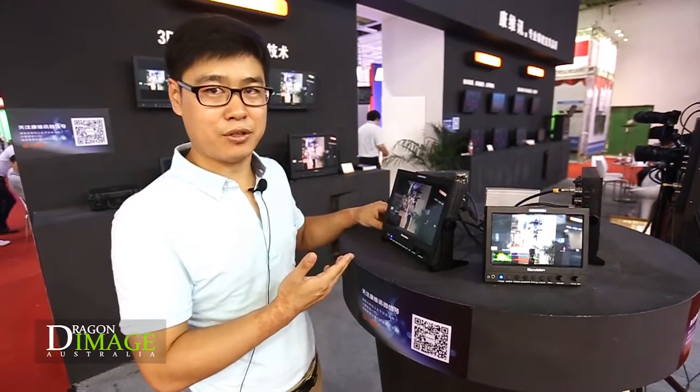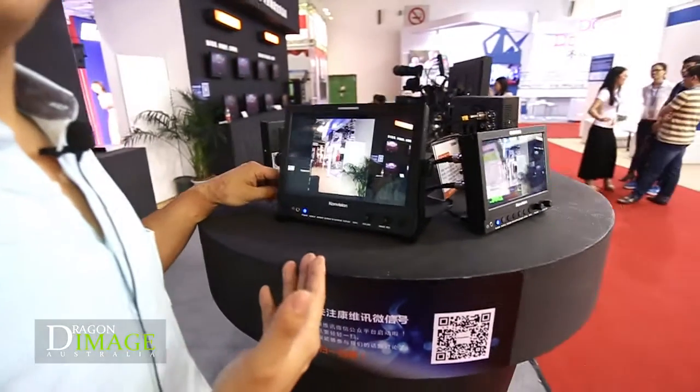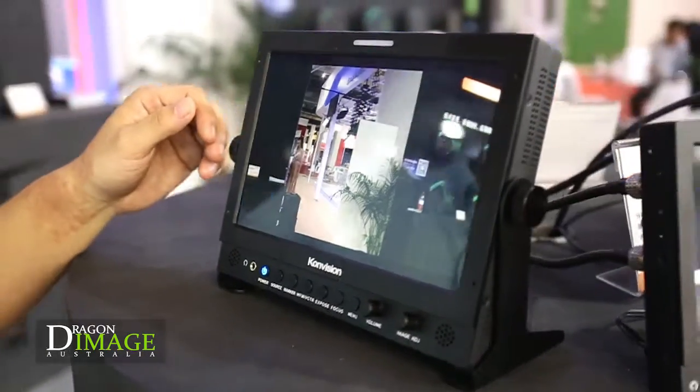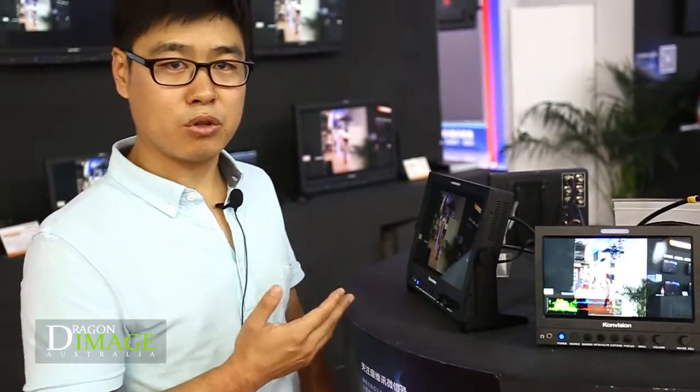Let's see the details. For the LCD screen, it is full HD 1920 resolution and it has a wide viewing angle, so it provides a very good picture, very good color, and also has full connections.